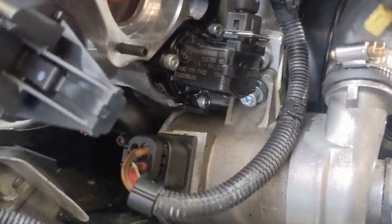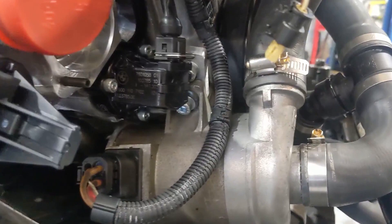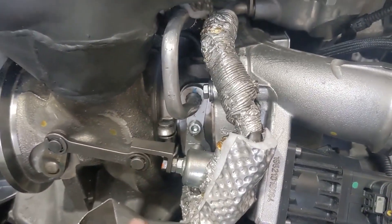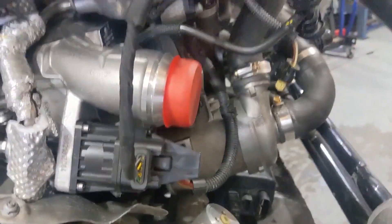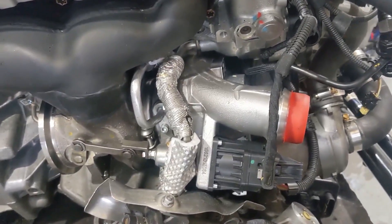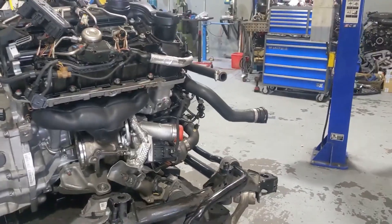We've also got the GFP spacer for the diverter valve installed and everything's clearing nicely. All the coolant lines needed to be changed and adapted to fit the new setup. The oil drain and oil feed also needed to be modified. We are using the N20 diverter valve and the N20 actuator as well — all of that mates up nicely with the N55 rear housing.